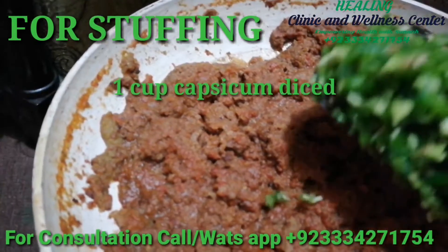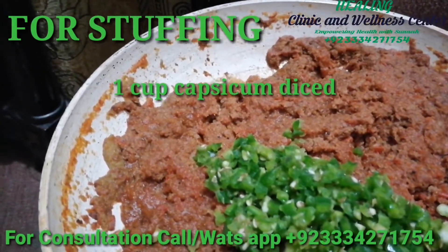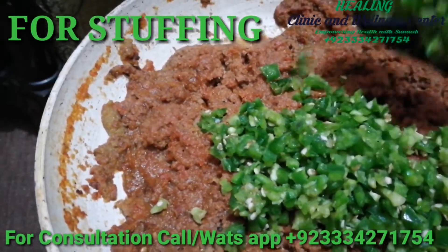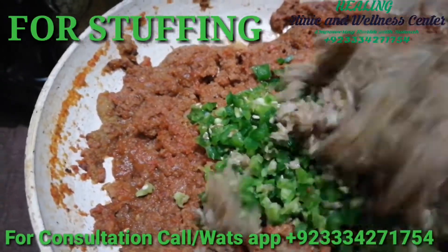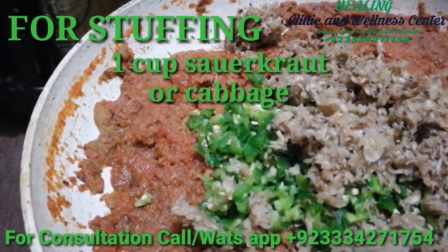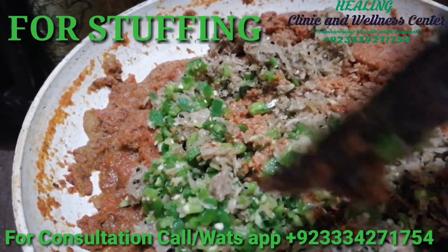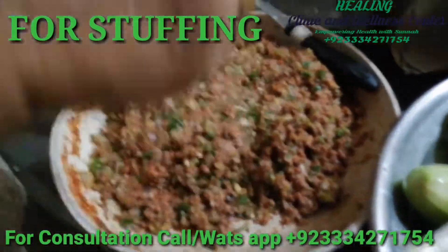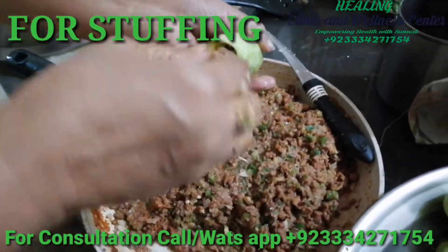Now we'll be adding our vegetables — one cup of capsicum. You can add any keto friendly vegetables you like. Plus I'll be adding one cup of cabbage; I'm using sauerkraut, which is fermented cabbage. Just give everything a good mix so that the spices and the vegetables all mix together. You can modify the spices as per your taste.